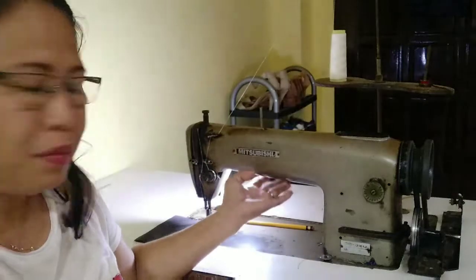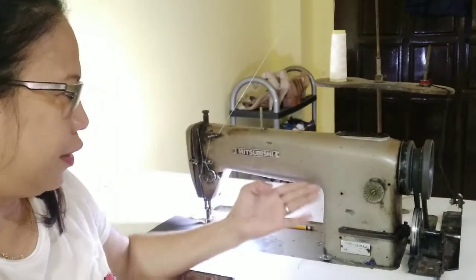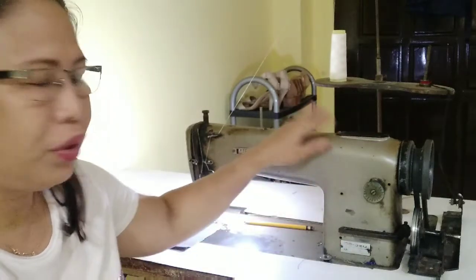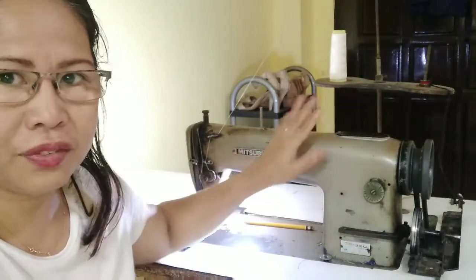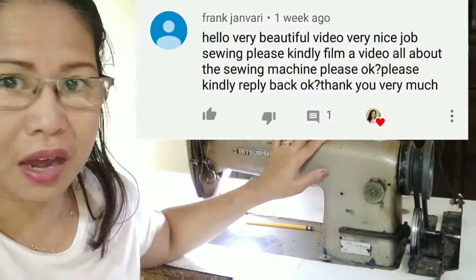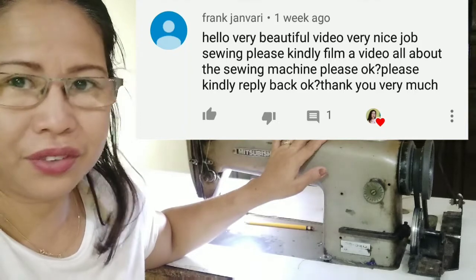I have this Mitsubishi sewing machine, which is model DB320. I will show you all the parts of this machine and their functions as requested by Frank Janvary on my video.